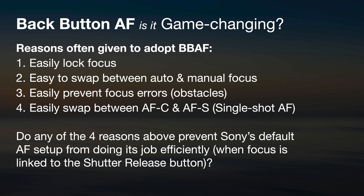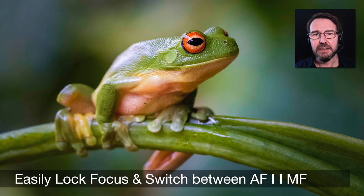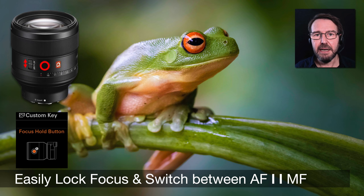Do any of these four reasons prevent Sony's default AF setup from doing its job efficiently when focus is linked to the shutter release? Let's look at why you perhaps don't need back button autofocus with modern Sony cameras. First, on most of my Sony cameras I have an AF-MF switch, so if I don't want continuous autofocus I can just switch to manual focus on the lens — very quick and easy, without releasing an AF on button.